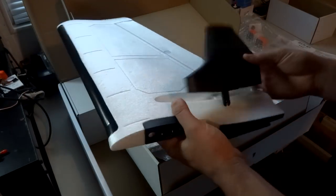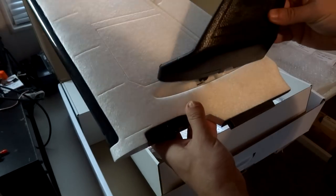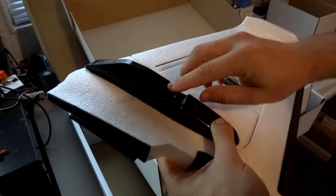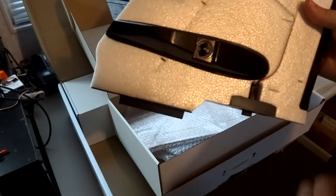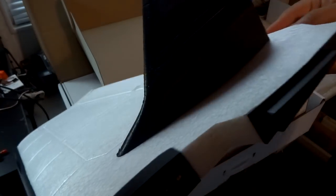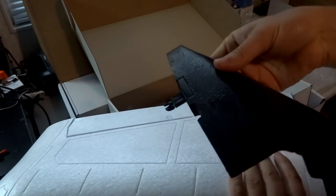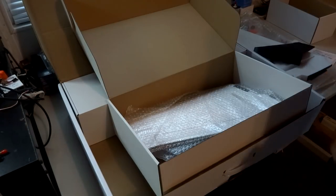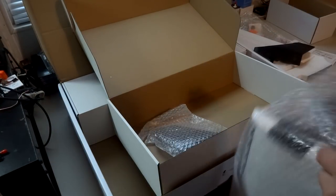We can install this vertical stabilizer just to see how it fits. You have this little plastic tab with a slot through the wing - plug it right in. When you flip it over, you grab the little knob and turn it to lock it in place, just that quick. It's very secure, a very nice tight fit. To remove it, you just turn the tab the other way and pull it out that quick. I really like that.